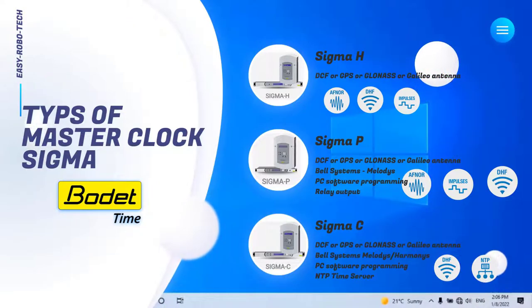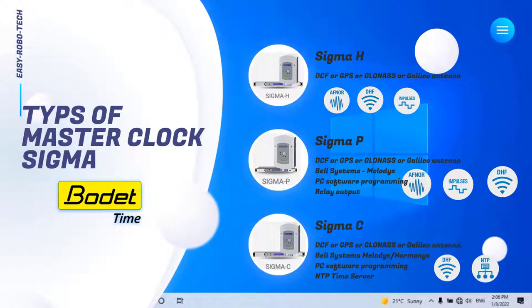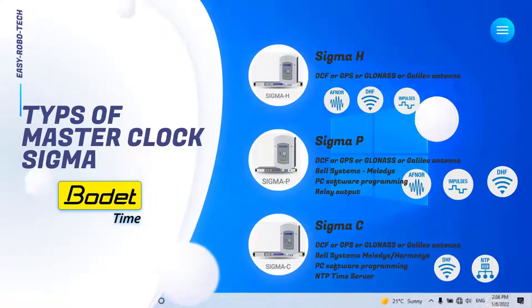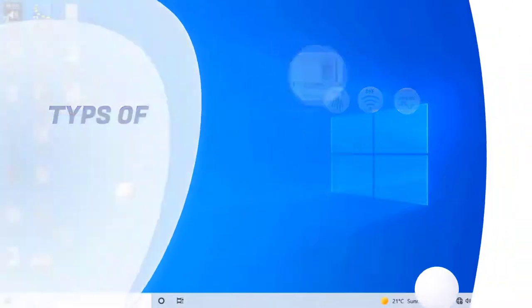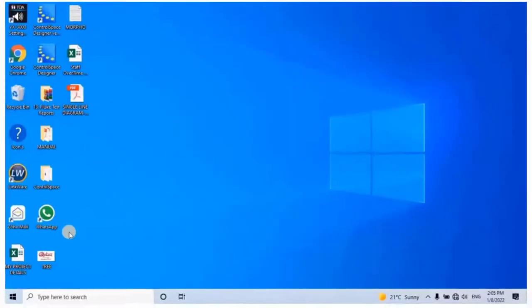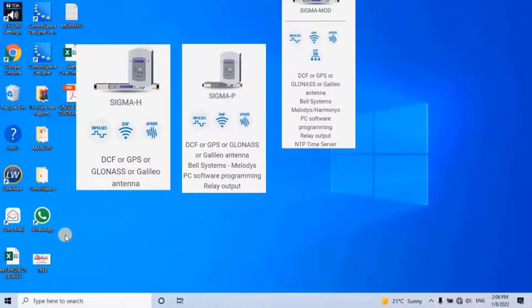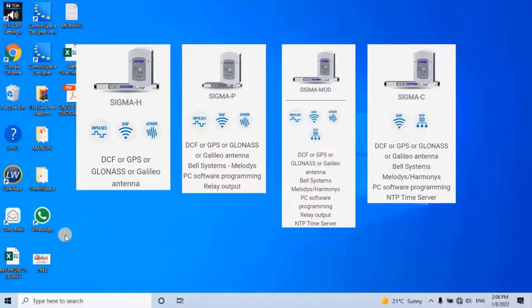In this video we are going to learn about the Bode Master Clock System working methodology and configuration process. The Bode Master Clock is a programmer designed to transmit reliable, consistent time to a network of analog or digital LCD and LED clocks. There are different types of master clock controllers available, such as Sigma H, Sigma P, Sigma MOH, and Sigma C, all with different features, as you can see on screen.